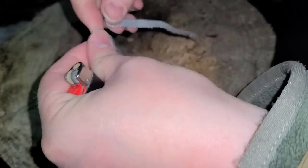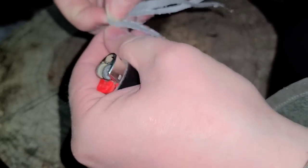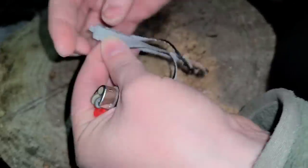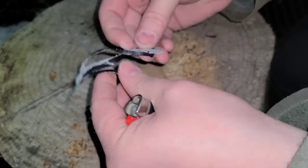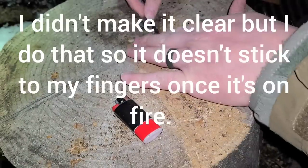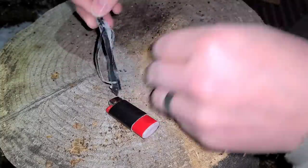I'm going to tear the Gorilla Tape into strips, and flare these little strips back. Put them on something else if you have it. I like to stick these down to something so that they kind of pick up.